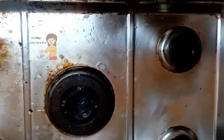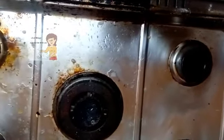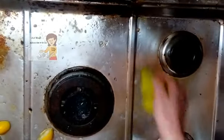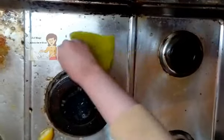I put the vinegar and lemon on the cooker and leave them for five minutes. Now, after five minutes, you can see the result.